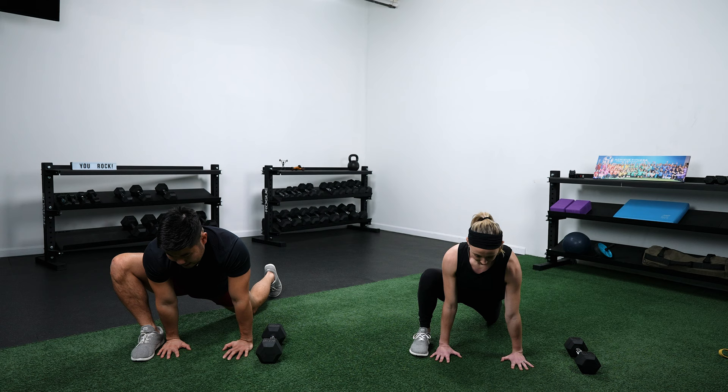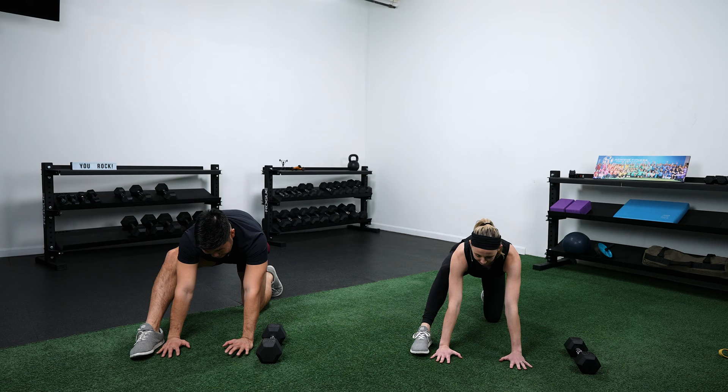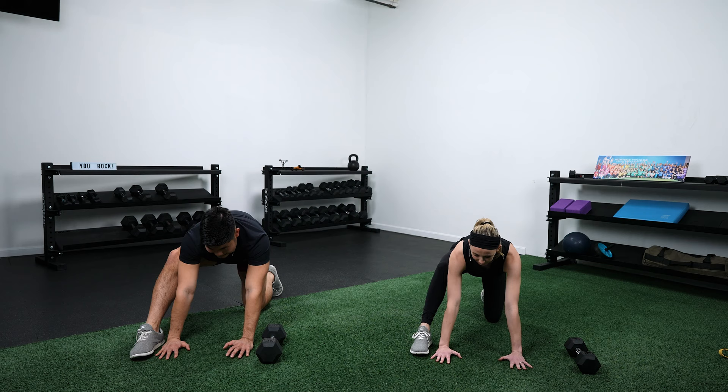When you drift backwards, you should feel some hamstrings. Keep drifting back and forth. If you want a little bit more inner thigh as you come forward, just push your knee off to the side a little bit more — you'll find that you can sink down a little bit lower. Later on when we do squats, we'll tell you to push your knees out, and that's the reason why — it helps you sink down a little bit lower.